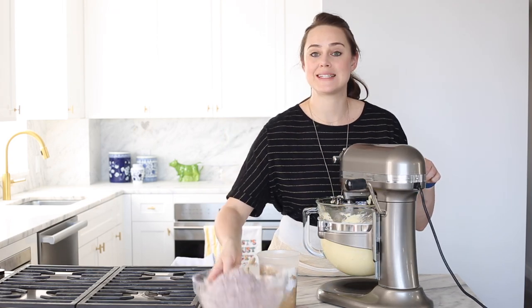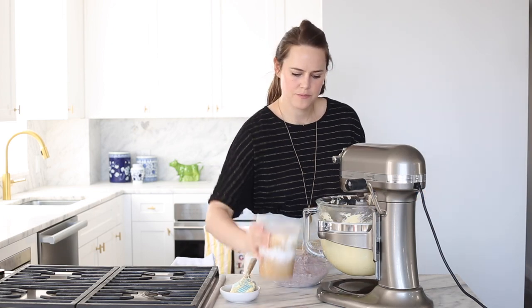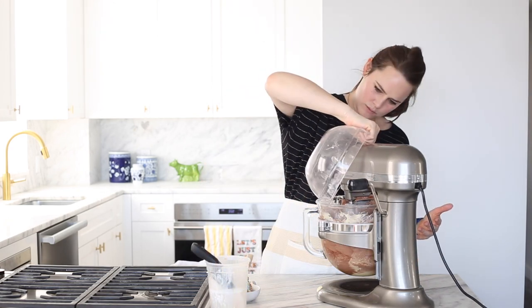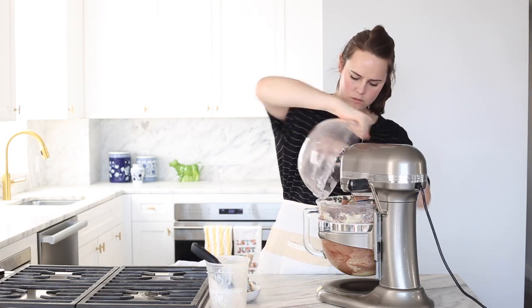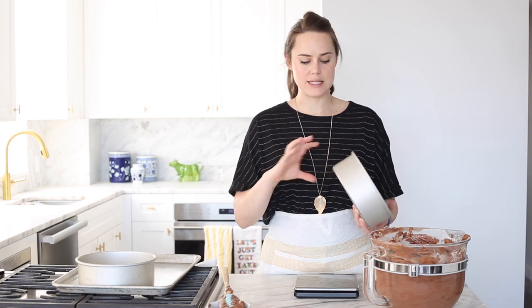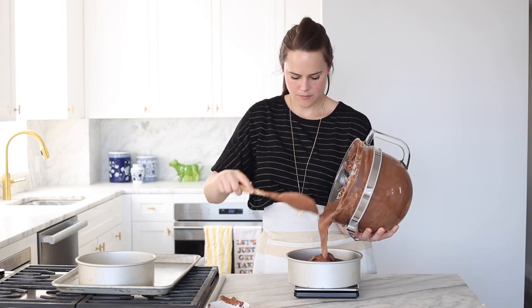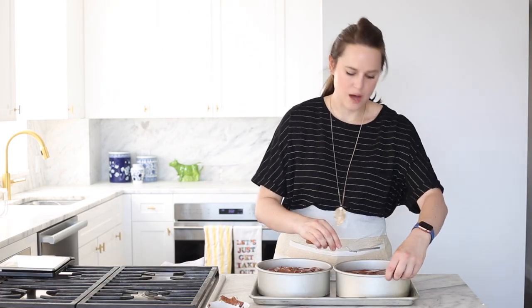You want to start and end with dry ingredients. For this size of recipe you do need tall two-and-a-half to three-inch cake pans. Just go ahead and smooth out the top a little bit. I preheated my oven to 350 degrees convection and I'm going to pop these in and check them in about 20-25 minutes, then give them a rotate and keep baking.